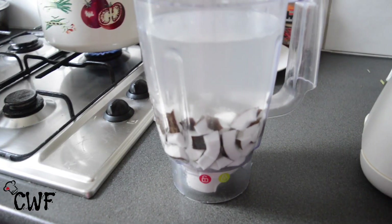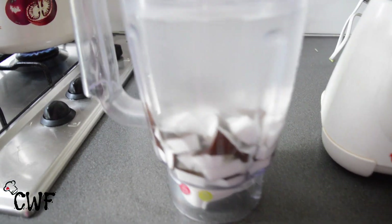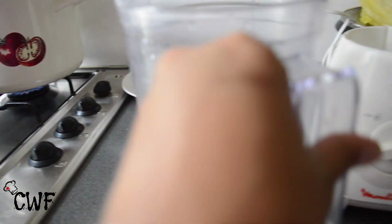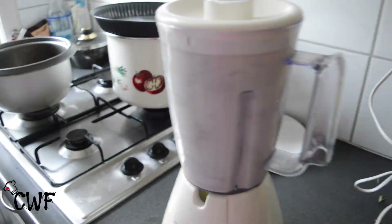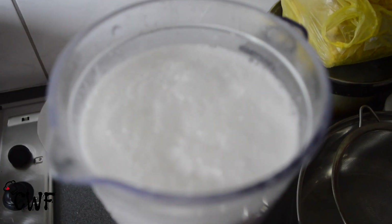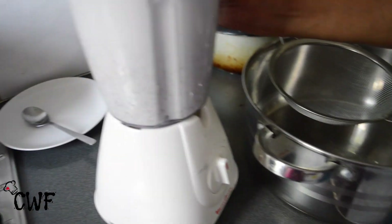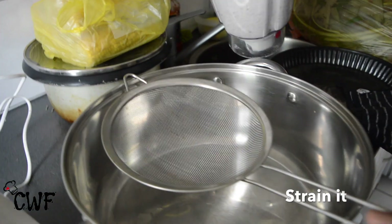So now I'm going to take one coconut, break it and cut it into pieces or mash it into pieces, and then add one and a half liters of water and strain it.